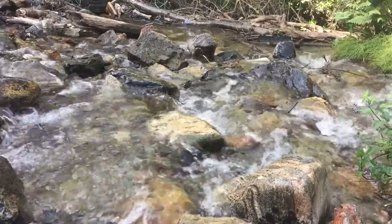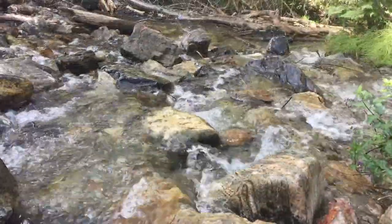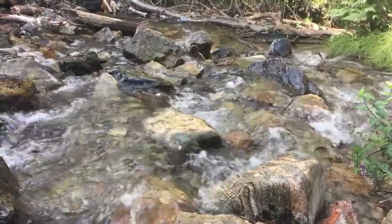Can you picture yourself sitting there, beside that stream, on that warm, sunny day? Just watching the leaves float by.